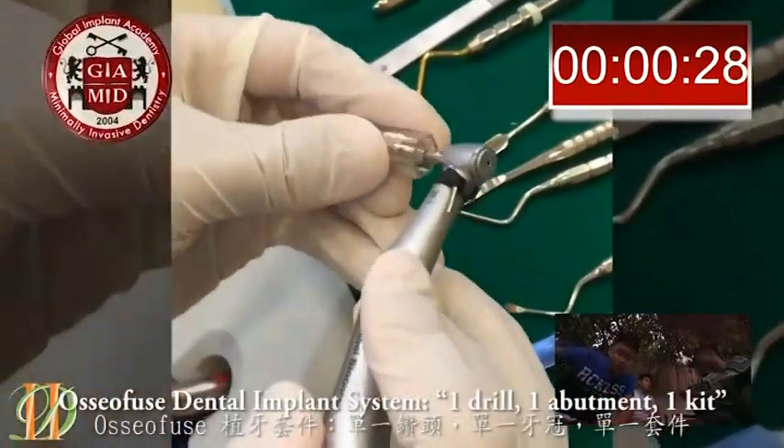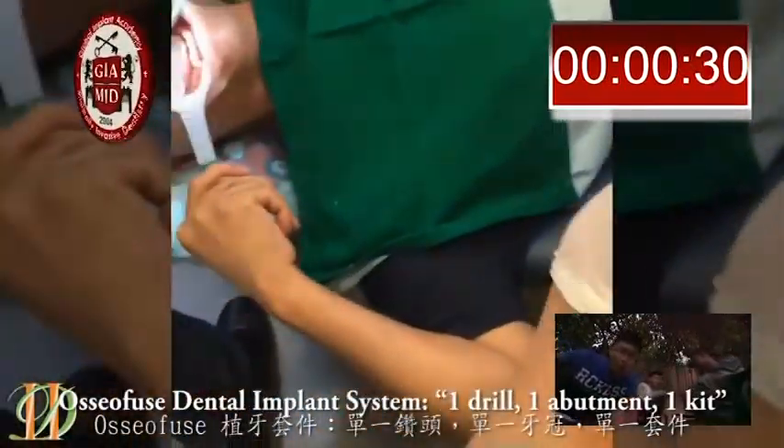Osofuse Dental Implant System: one drill, one abutment, and one kit.